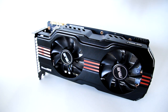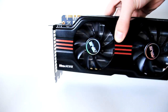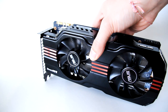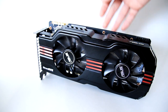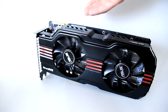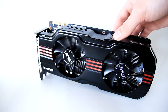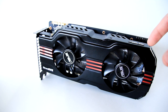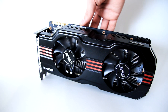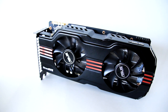Right off the bat, because this is a triple-slot design cooler the card is very large. So if you are planning on SLI-ing this card with another card, or even a triple SLI setup, you are limited by your motherboard and your case. Because this is a triple-slot card, SLI will cover six slots on your board, blocking any sound card or other devices you might want to install.